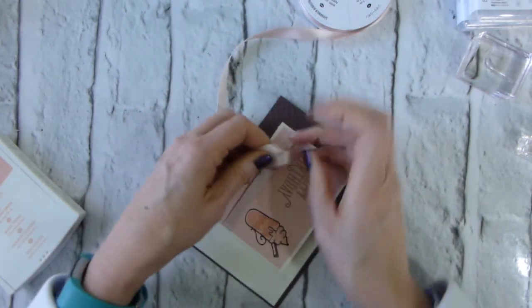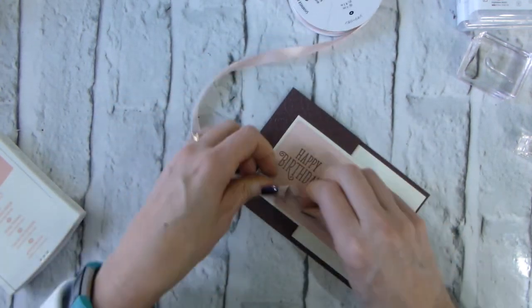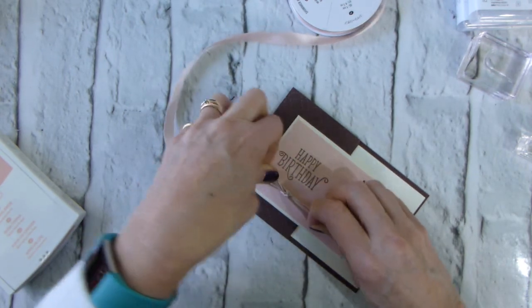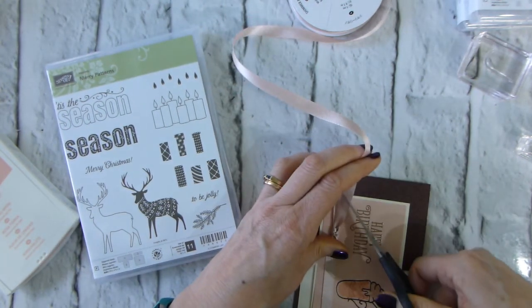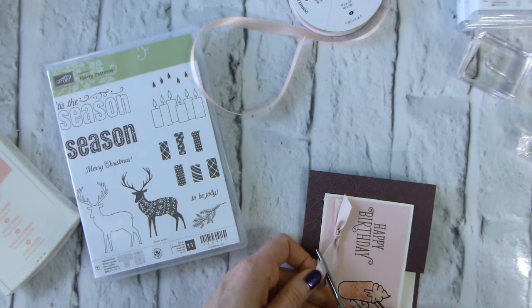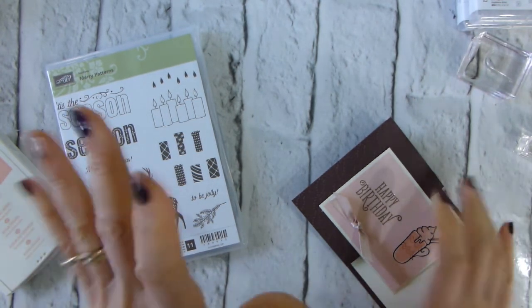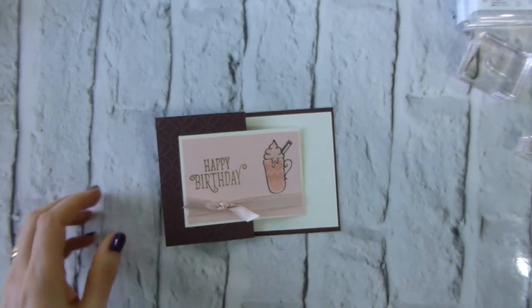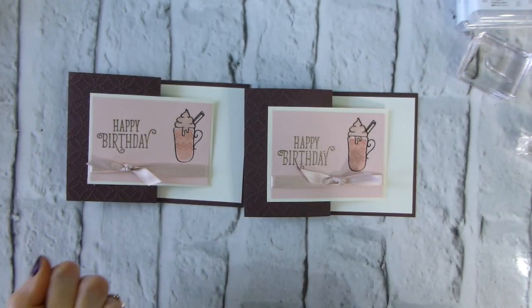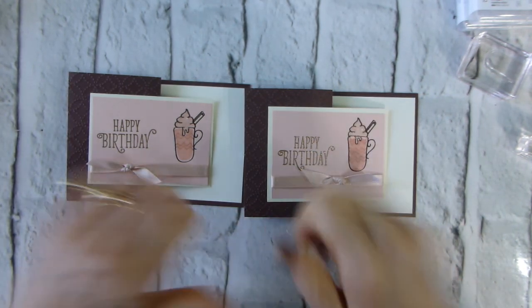If you haven't already subscribed, please do so — bottom right-hand corner. I'm trying to get to 2,000 subscribers in time for my birthday on the 1st of November. If you want to try and win a Mary Patton stamp set, I'm doing a draw: for every £25 you spend in my online store you get an entry, running until the end of October with the draw on my birthday. There are also some offers with details on my blog, linked below. So — two birthday cards for people in my team! I hope you enjoyed that; if you did, give it a thumbs up and I'll see you again very soon. Thanks a lot for watching, bye bye!